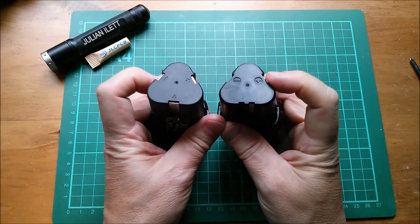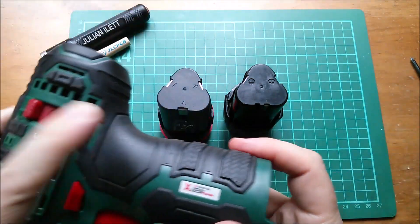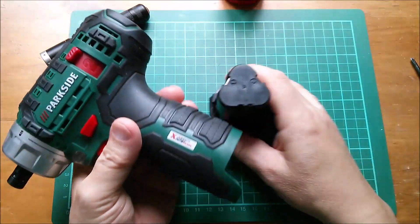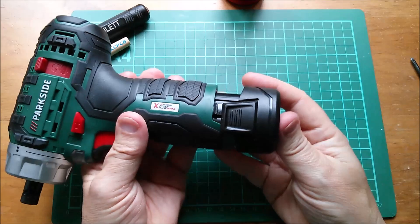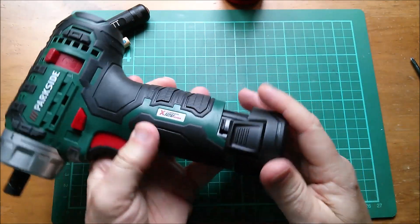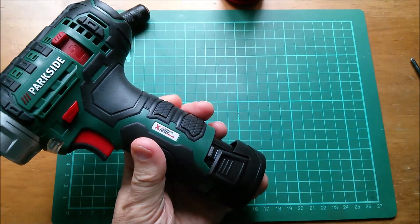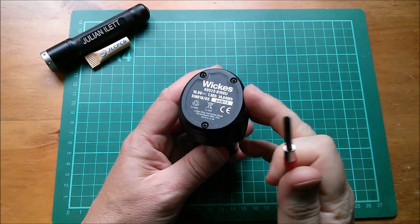They've even got the same polarity, so does the Wix one fit in the Parkside drill? Let's give it a try. No — because all this gubbins gets in the way. Nothing doing.